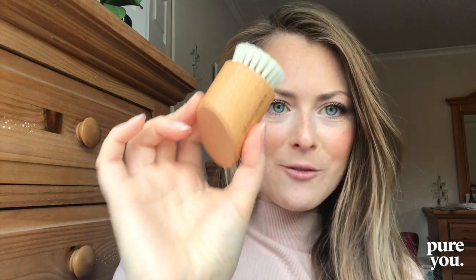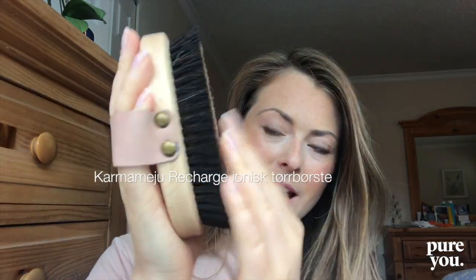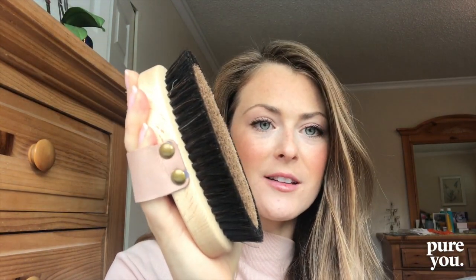I am the hugest fan of skin brushing — I've talked about this so many times. There is this incredible body brush also from Carrie Mejoo; it is beechwood, sustainably sourced. This is an ionic body brush, which means it's negatively charged with negative ions. Negative ions help to increase the oxygen to the skin and also help to eliminate toxins from the skin more rapidly.